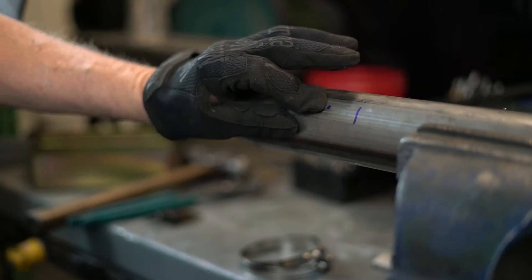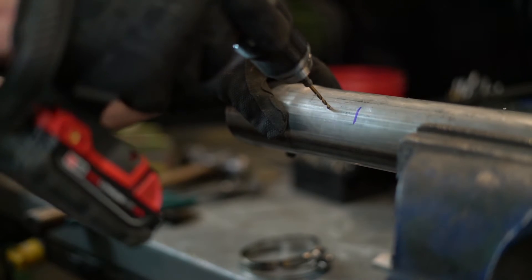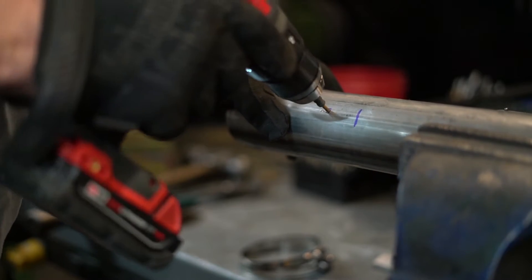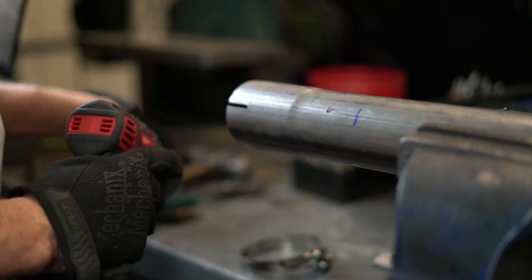I've got the pipe marked here for demonstration purposes for where we're going to mount the O2. Let's start off with an eighth-inch drill bit — just get a pilot hole going. Make sure you've got safety glasses and gloves on because you've got sharp metal.